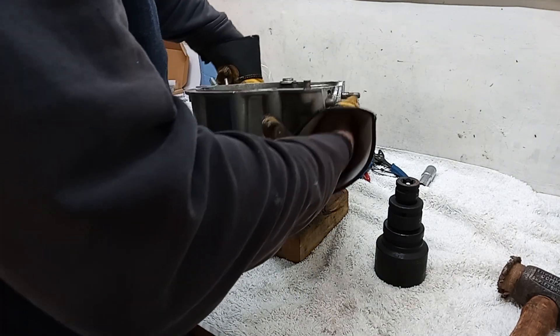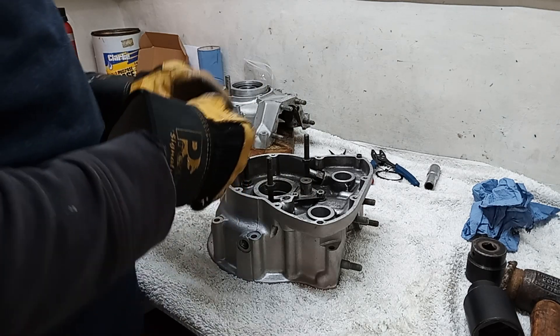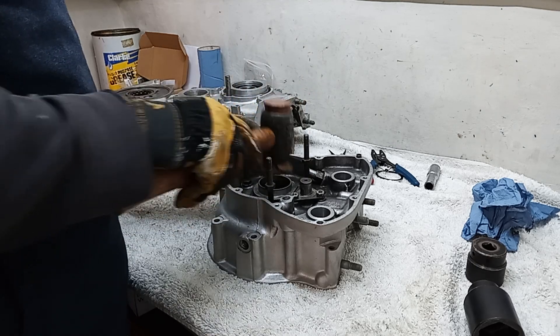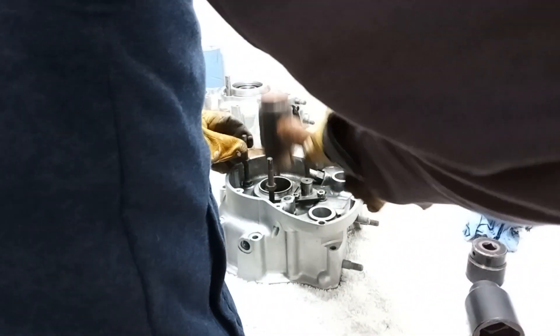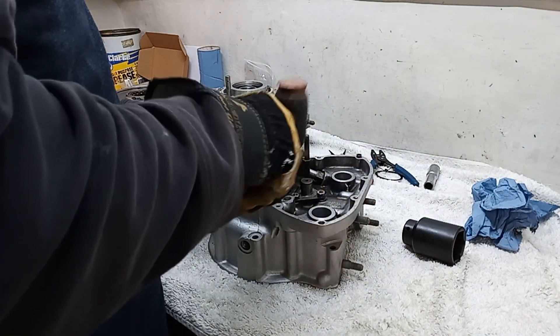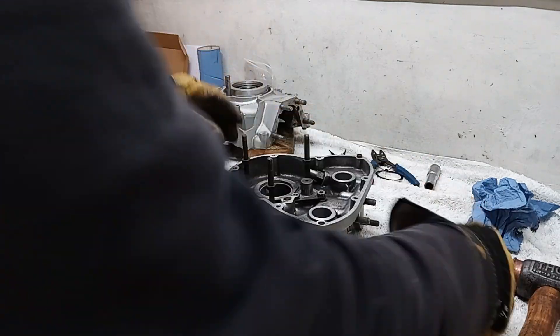Here we go again - the casing has been in the oven, this bearing has been in the freezer. Got the lettering facing outwards because I know that's the way it goes in relation to the inner race. That's good - yep, all good, all fully in, done.